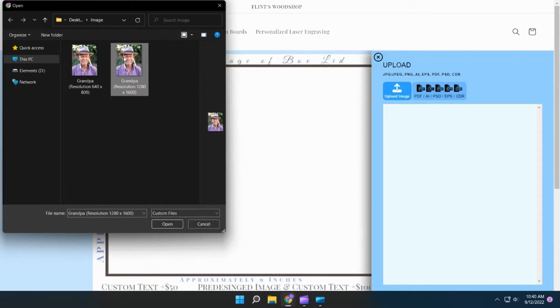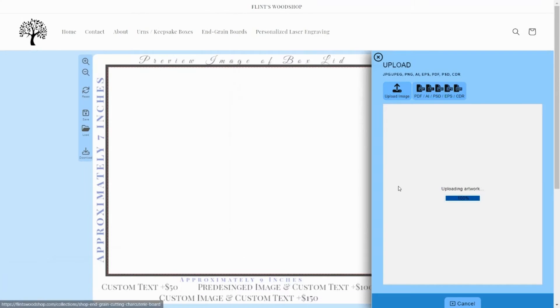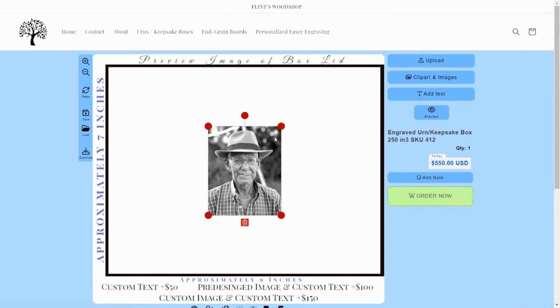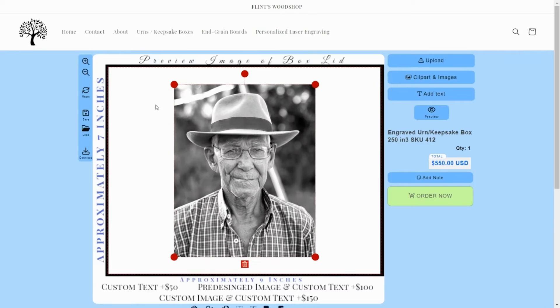If your image has sufficient resolution, select it and click Open, or drag the image into the Upload Image button. Wait for your image to finish processing. Image size can be changed by clicking, holding and then dragging any corner of the image.